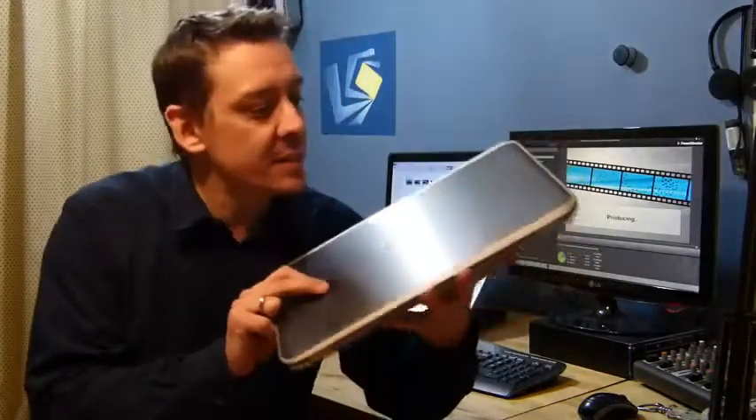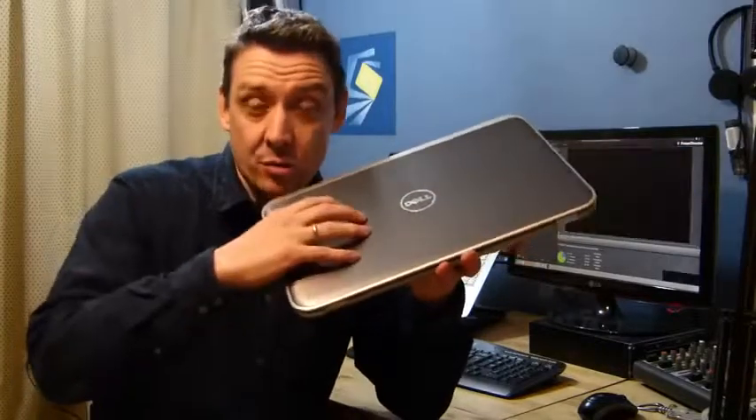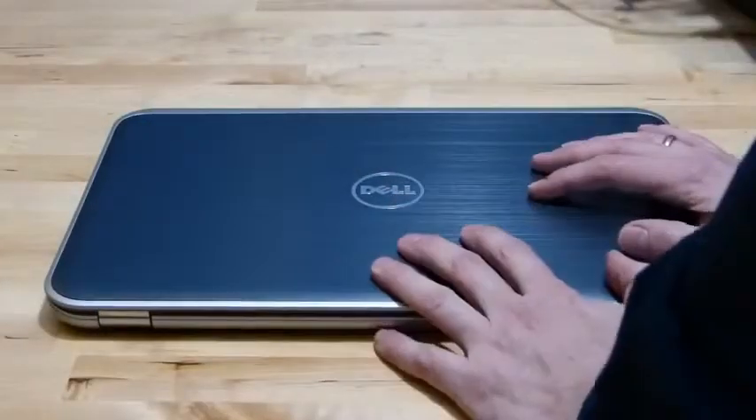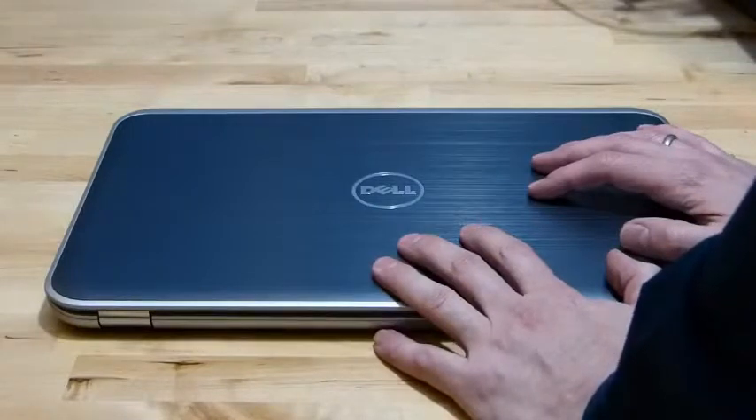It's Chippy from Ultrabook News and in this video I'm going to take you around the Dell Inspiron 15Z, a 15-inch touchscreen version of the Ultrabook with DVD and CD-ROM included. Let's take a closer look at this one — this is Dell's mainstream touch Ultrabook, the 15Z Touch.